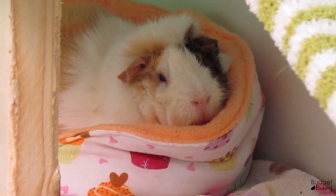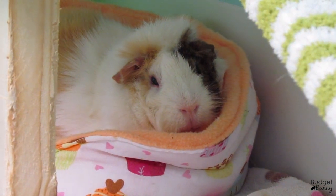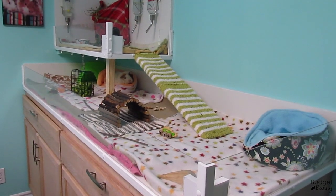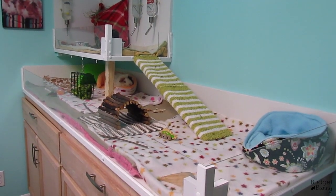Aww, look at my sweet sleepy piggy. Sammy, you're so cute, what a cute boy you are! The majority of this cage is constructed out of melamine and plexiglass.